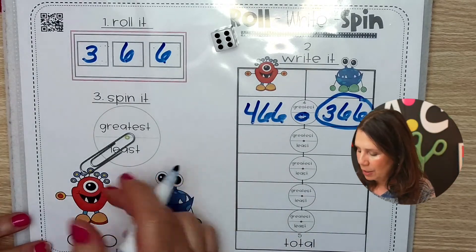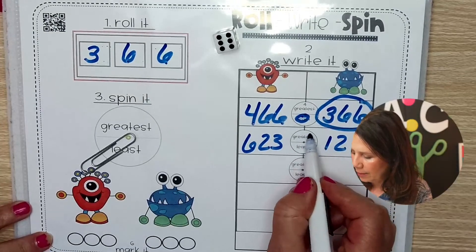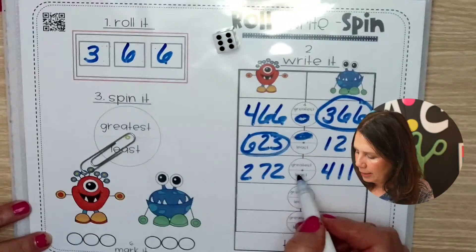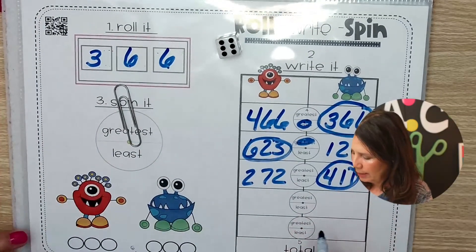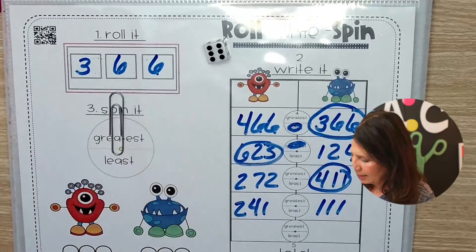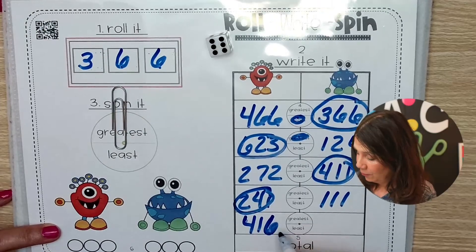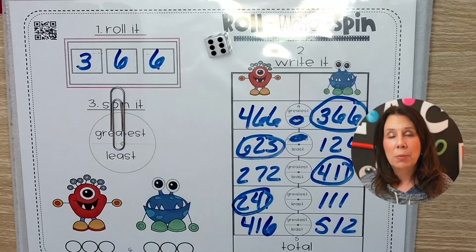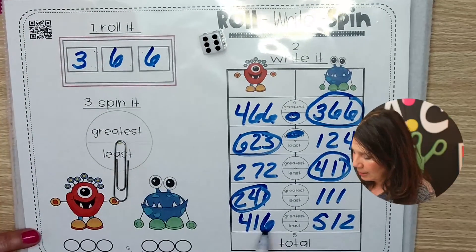You keep going and playing this game. For example, the spinner lands on greatest, so that player wins that round. You keep rolling and comparing numbers each round. If they get the exact same number, someone has to re-spin — it's a possibility, though it probably won't happen often.